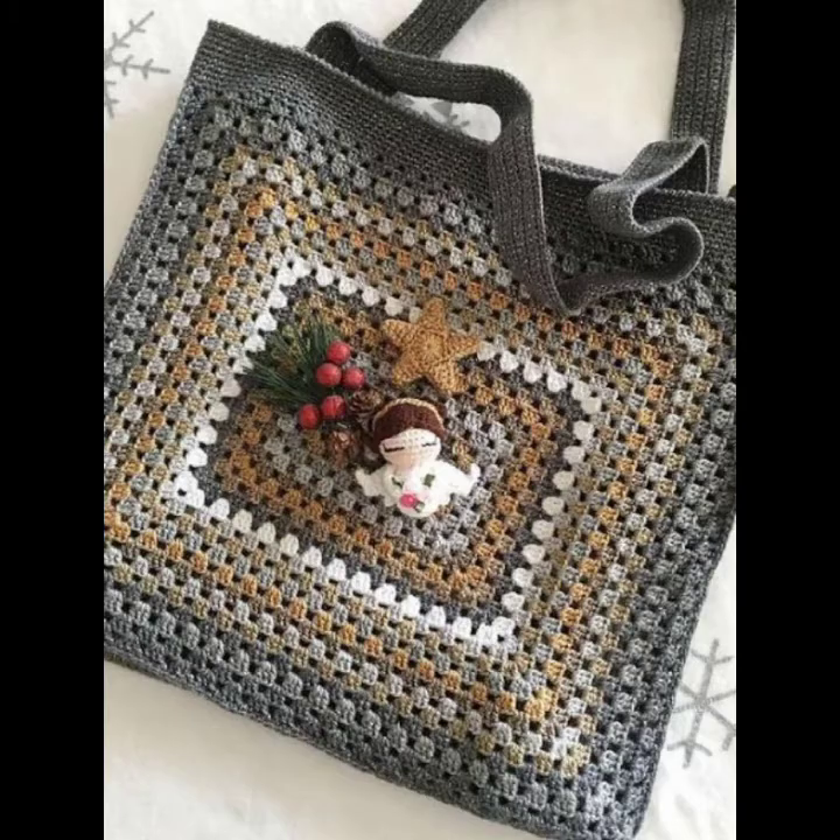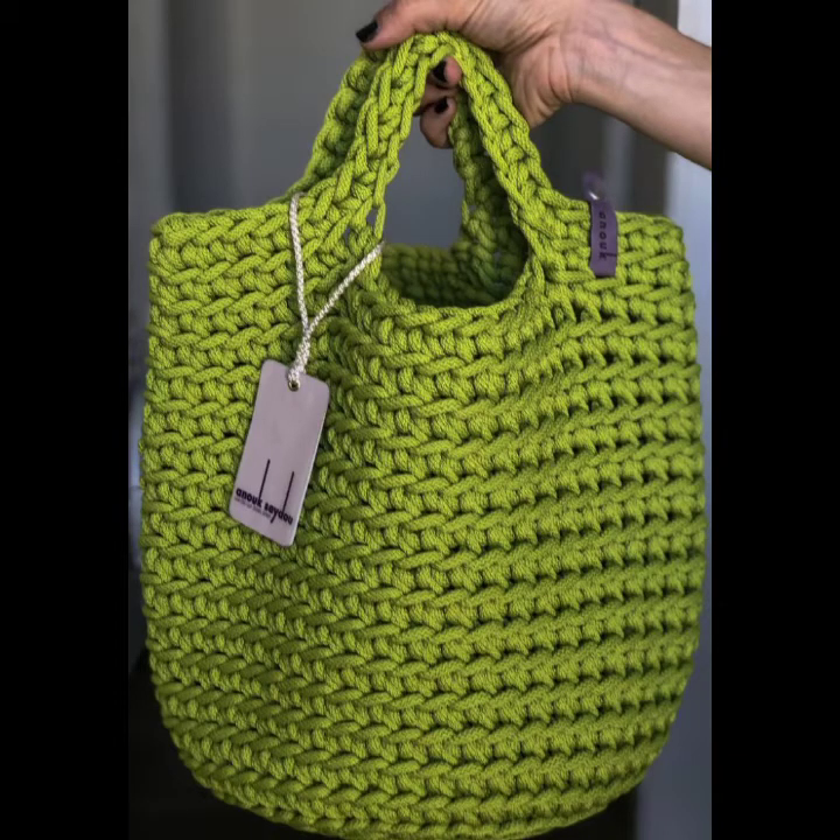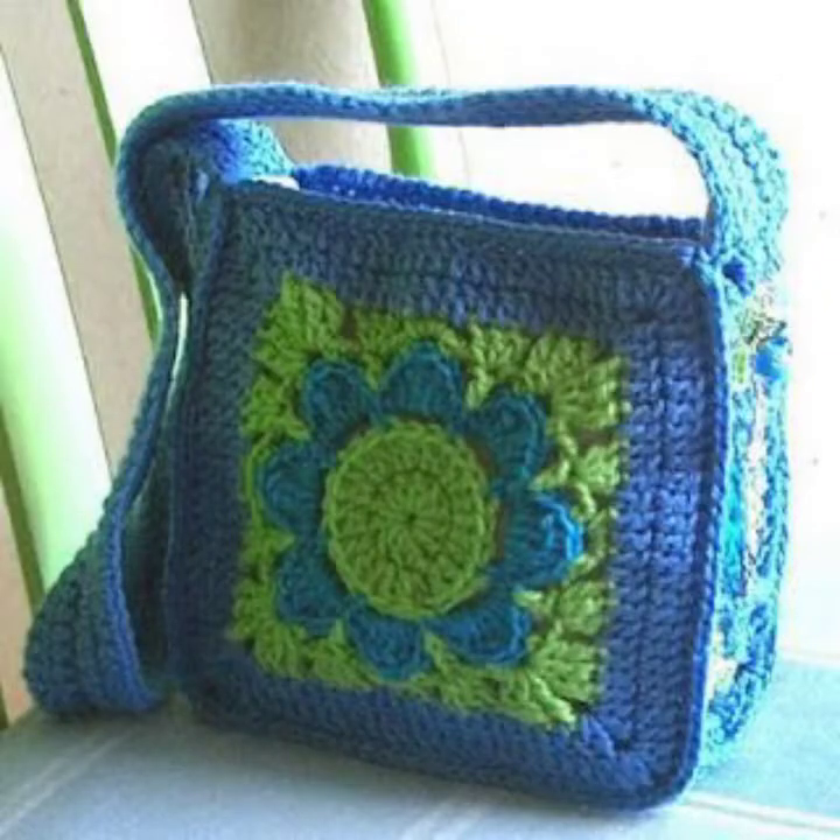You can carry these handbags to your parties, your functions, your casual days, your working days, your wedding ceremonies, and many other different occasions. You can also decorate your crochet knitting handbags with different kinds of crochet knitting techniques and designs.